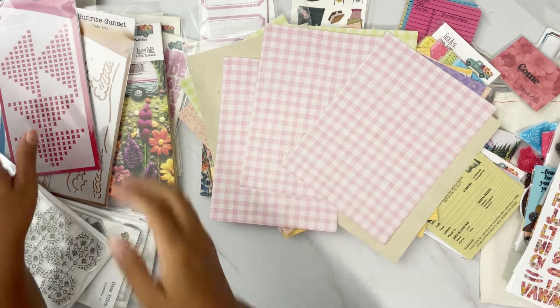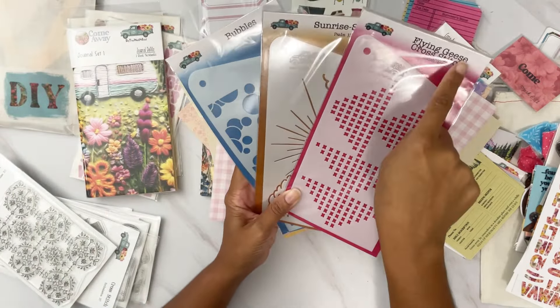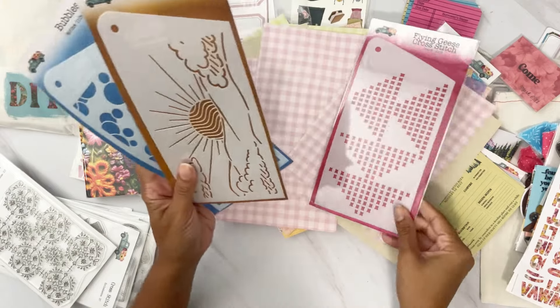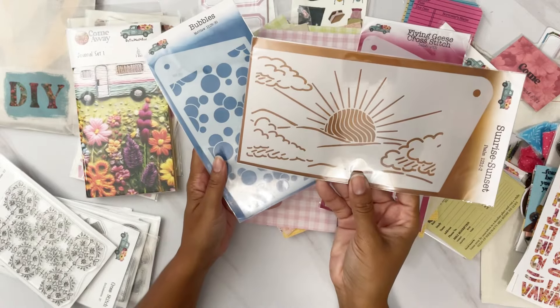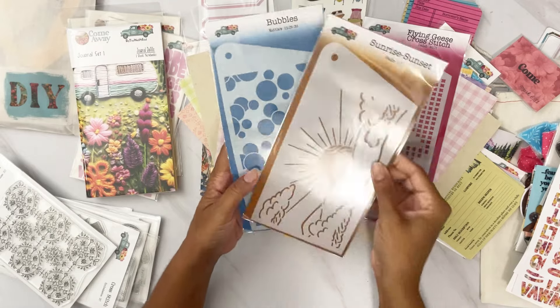We also have stencils: the flying geese cross stitch, the sunrise/sunset — which is absolutely beautiful — and bubbles, which will be fun to layer.